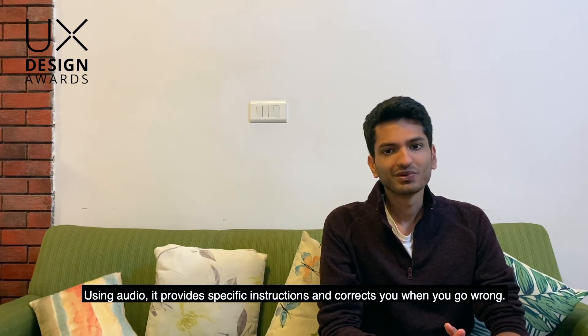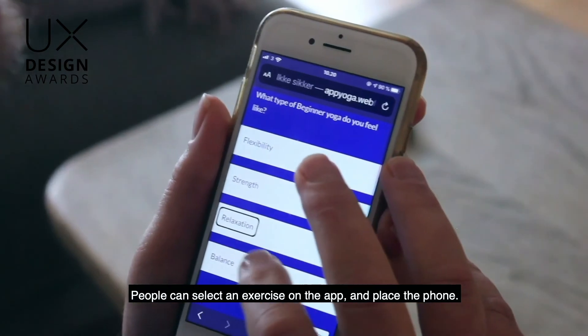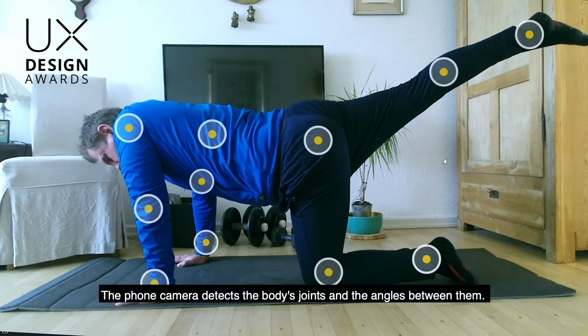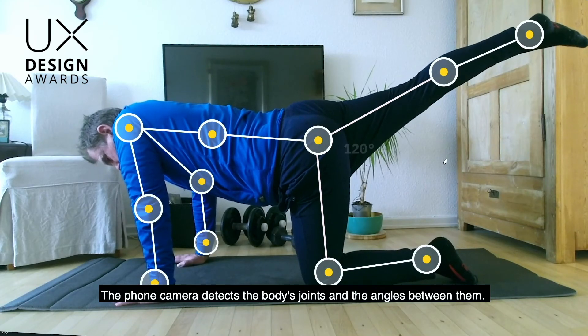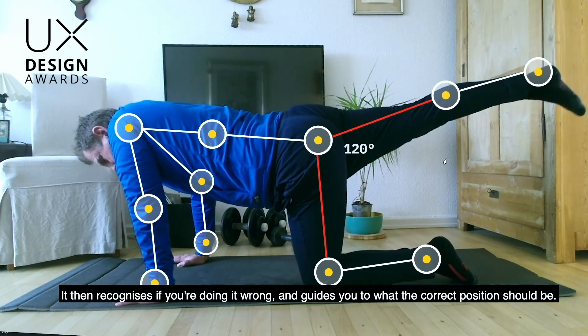Using audio, it provides specific instructions and corrects you when you go wrong. People can select an exercise on the app and place the phone. The phone camera detects the body's joints and the angles between them. It then recognizes if you're doing it wrong and guides you to what the correct position should be.